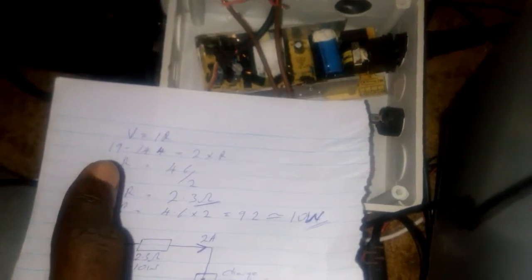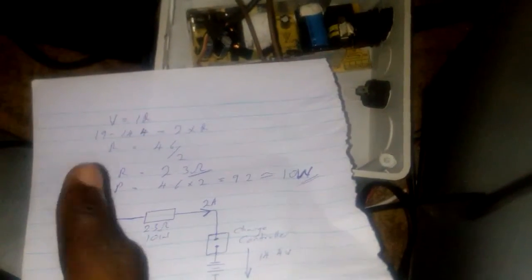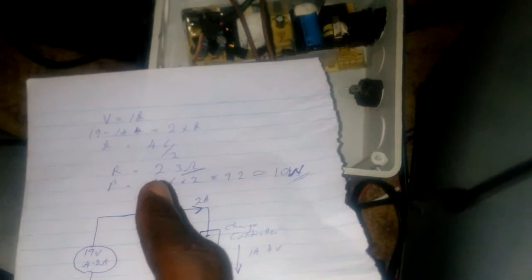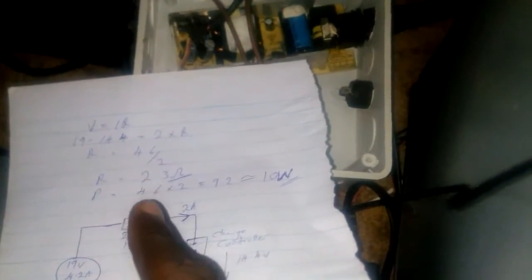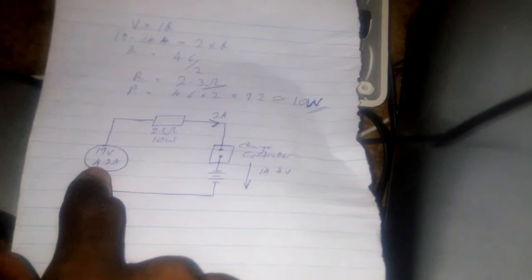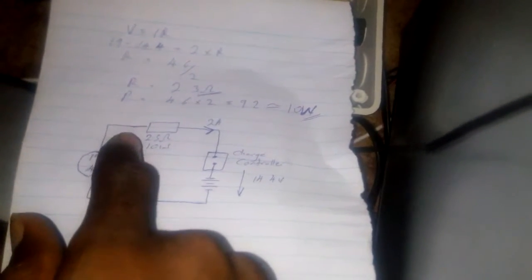That gives you the voltage drop V. I want 2 amps to flow into the battery to charge it — so I used 2 amps as my current value. From there I got my resistor value: R is equal to 2.3 ohms.